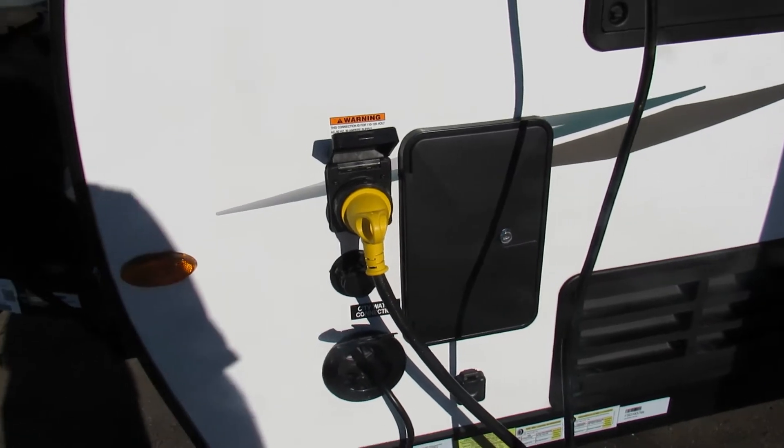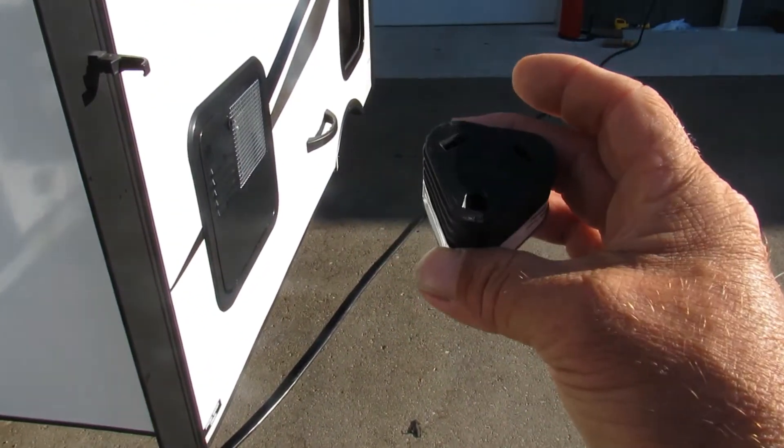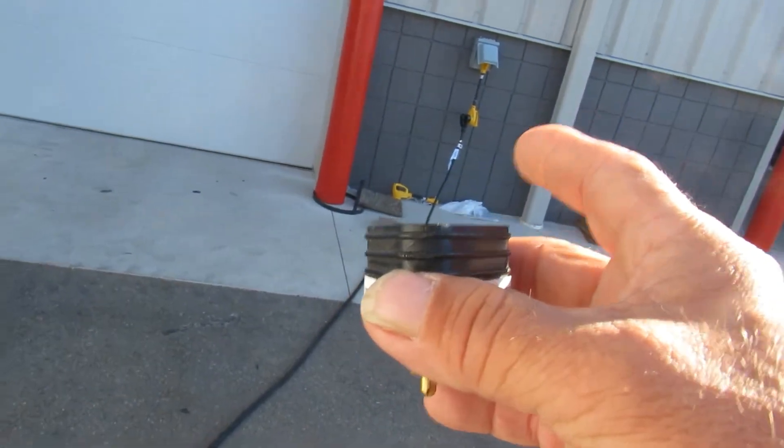At this point we can go ahead and set up our power supply. There is your power cord. You take your 110 adapter that comes with the convenience pack, attach it to the end of your cord to plug into the power source.